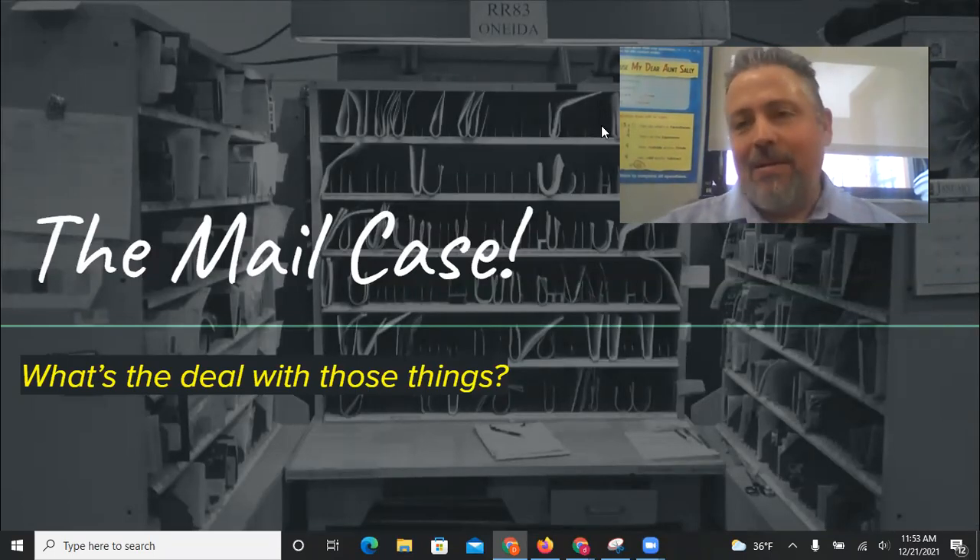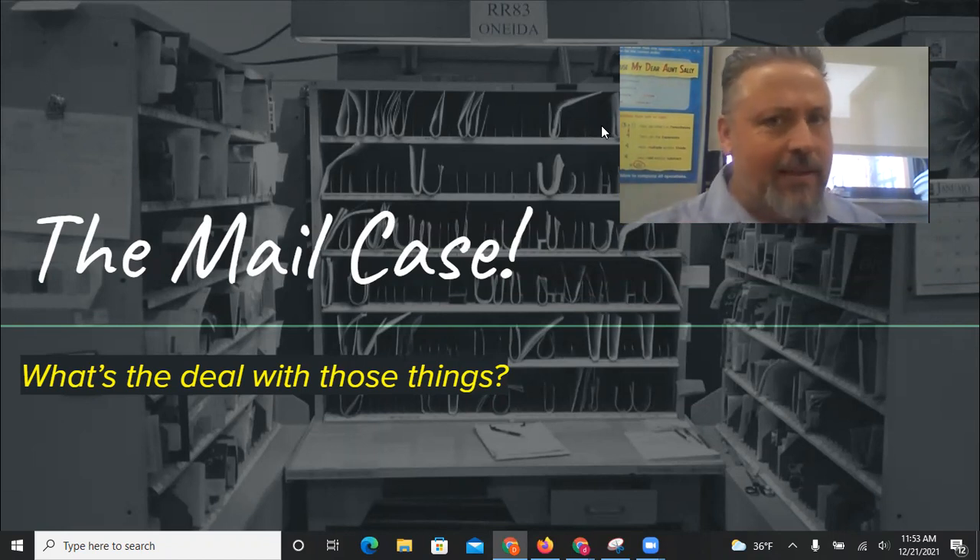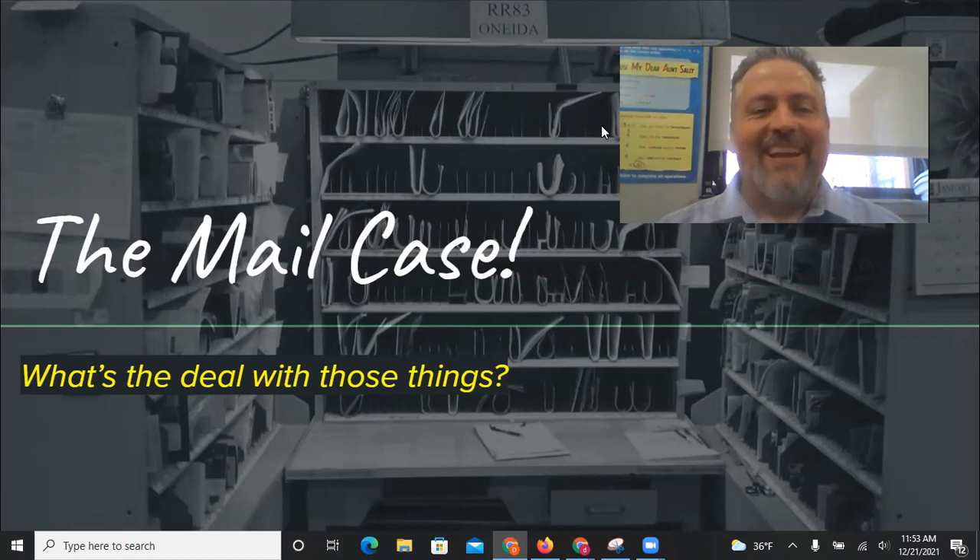Hey, how are you doing? I thought I'd make this video. This is mostly for people who are thinking about getting into the post office or just starting. I thought I'd talk about the mail case because this is something that is important when you first start out and it might not be something that you're familiar with. So here we go.